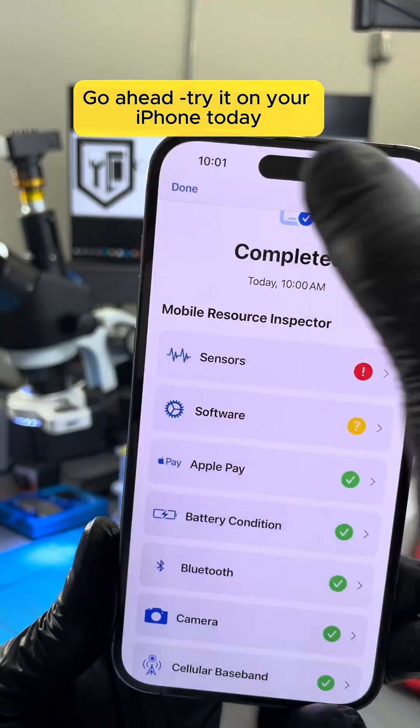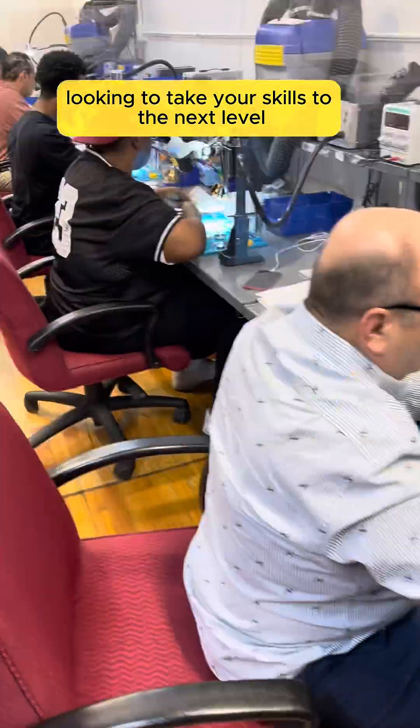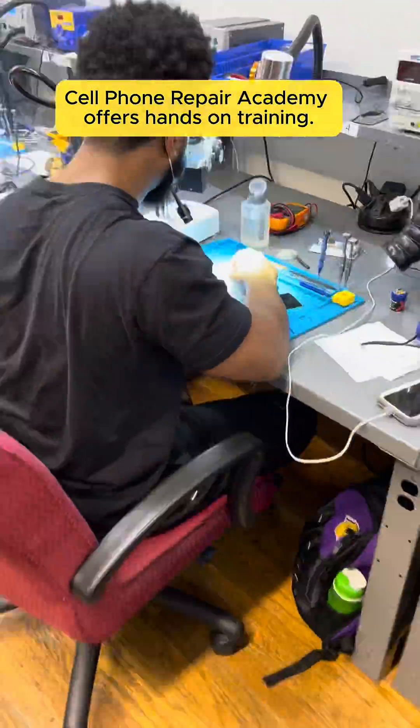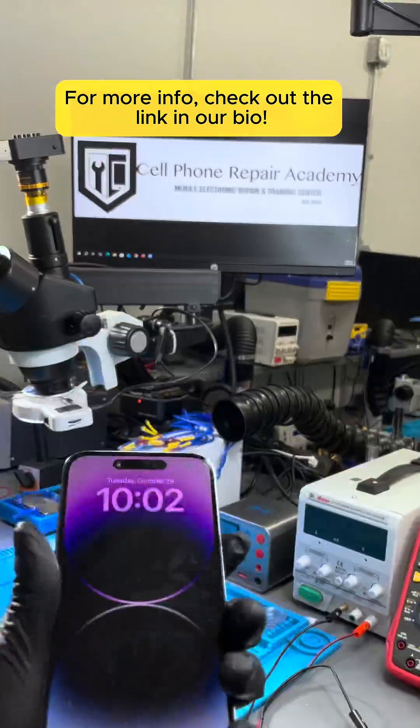Go ahead, try it on your iPhone today and let us know in the comments how it went. And if you're looking to take your skills to the next level, Cell Phone Repair Academy offers hands-on training. For more info, check out the link in our bio.